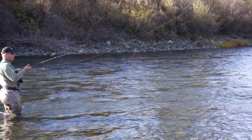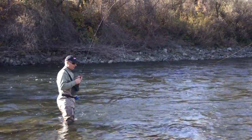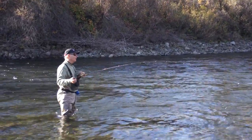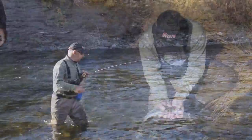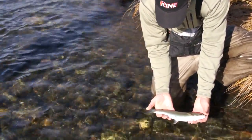So this is what they would consider a half pounder. A half pounder is a fish that probably went out to the ocean, got about as far as it hit the salt, turned around, and came back. Pretty little fish — look at the white tips on the fins. About 12 inches or so, healthy.